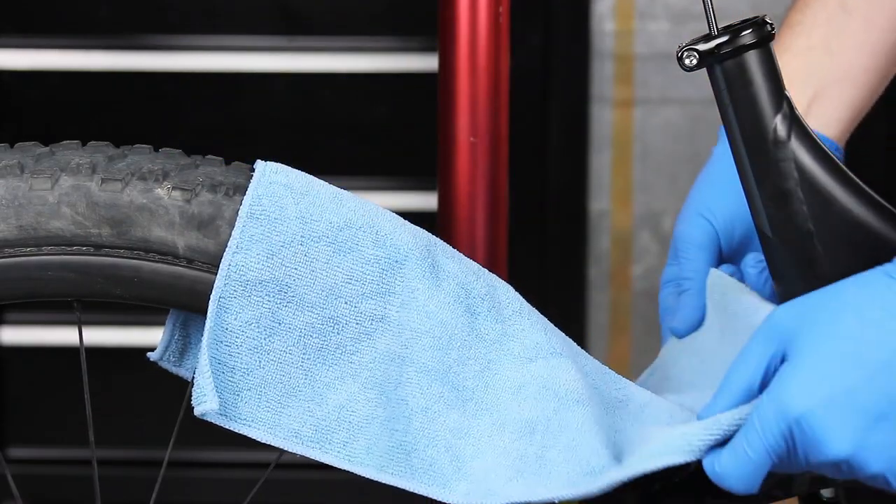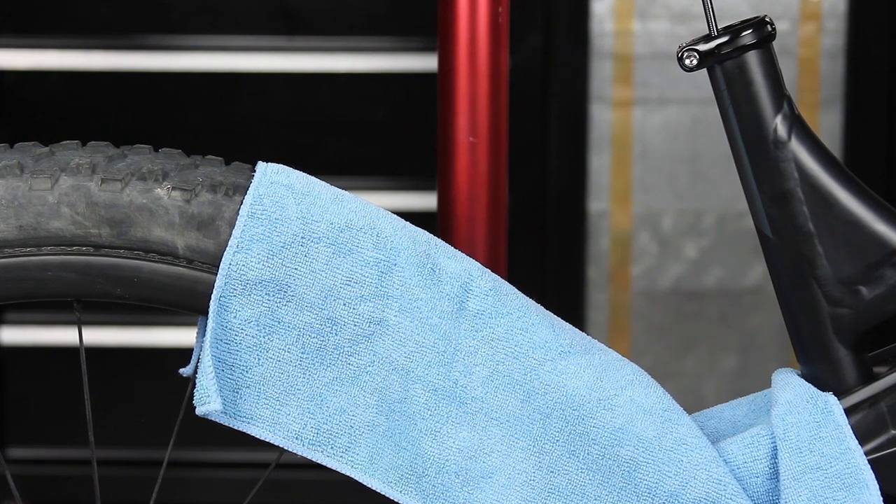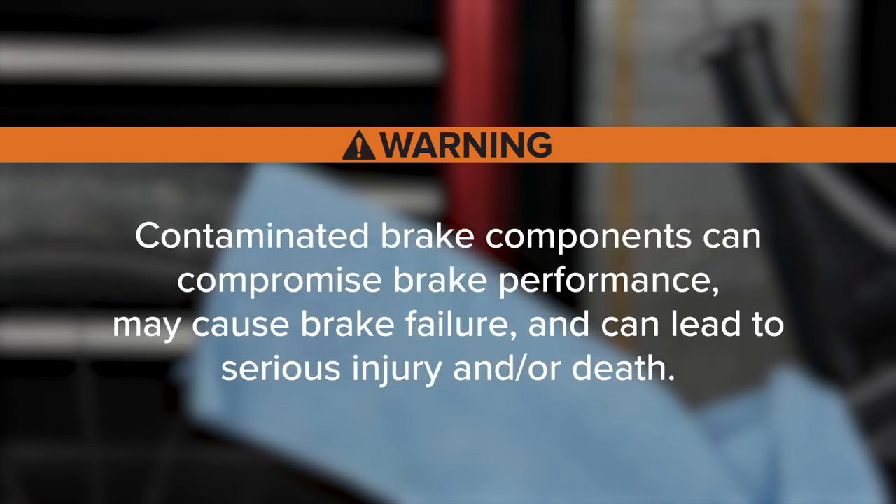Clamp the seatpost into a bicycle workstand to hold it in position. Place a rag under the seatpost and hose to absorb any hydraulic fluid that may drip when the hose is disconnected. Do not allow Reverb hydraulic fluid to come into contact with any brake components. Contaminated brake components can compromise brake performance, may cause brake failure, and can lead to serious injury and/or death.